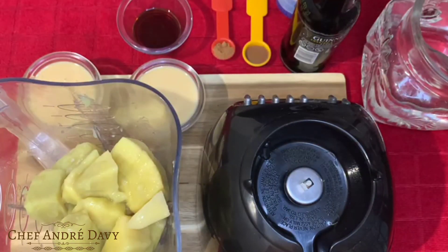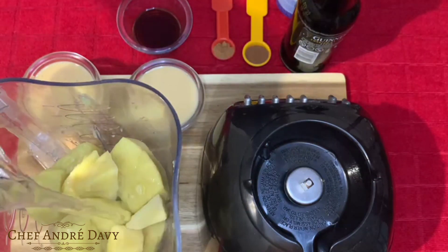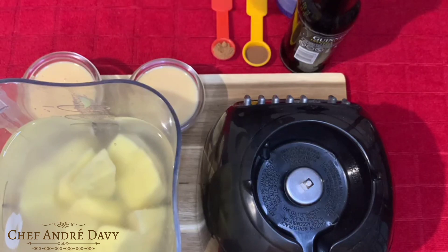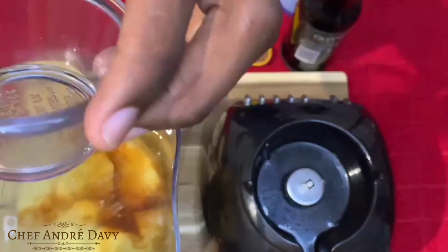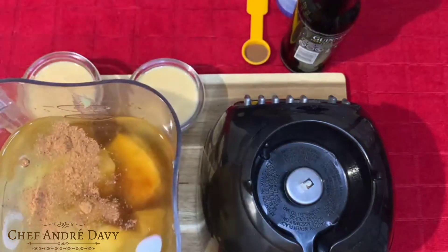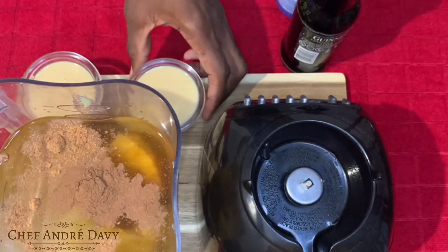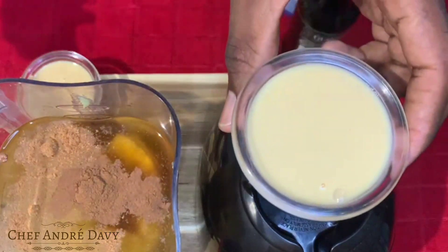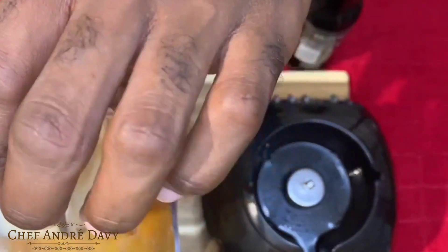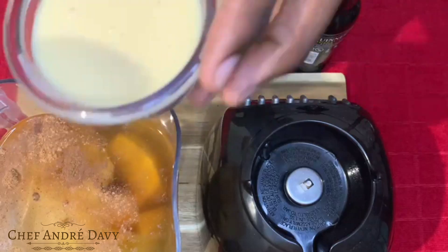From here I'm going to go ahead and add some water, then I'll be adding in some vanilla, some nutmeg, some cinnamon, condensed milk, and a little bit more condensed milk.